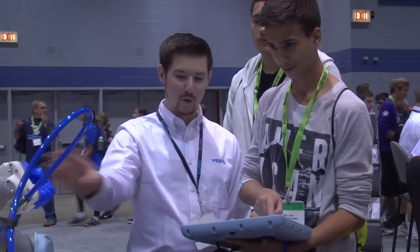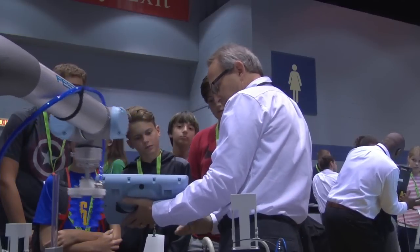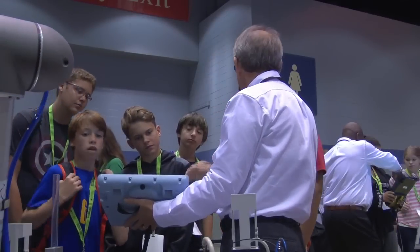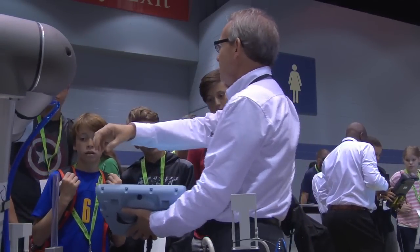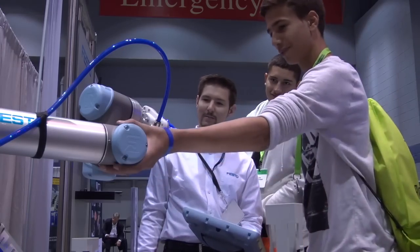They can say 'I programmed a robot, mom and dad,' and that was on the Universal platform. The UR robots are very safe by design and would work well with students in a classroom setting. This training system is used by students all over the world to learn about electronics, mechanics, and IT technology in an industrial setting.